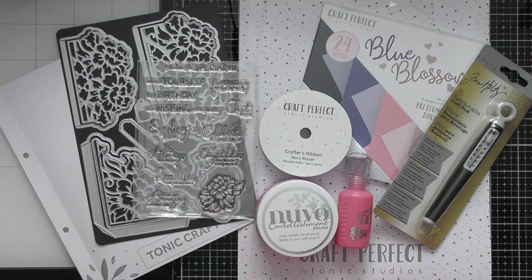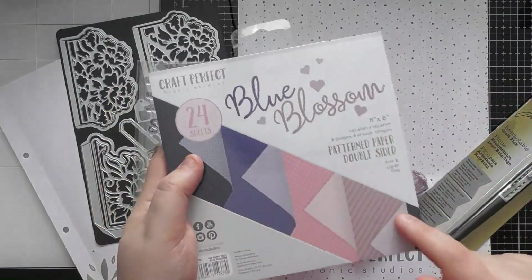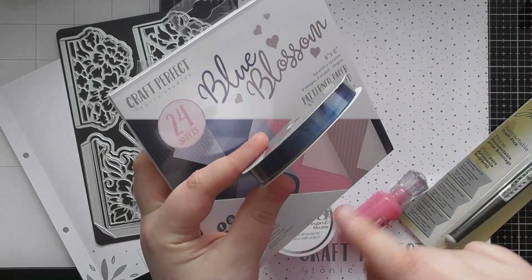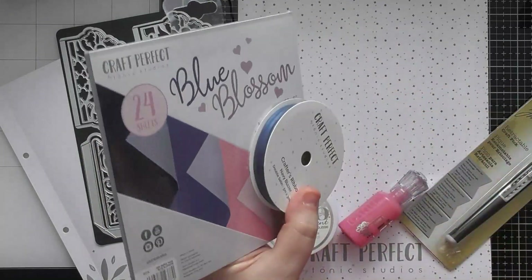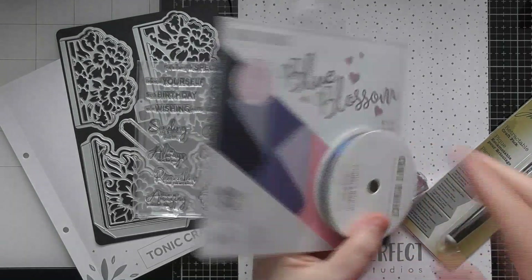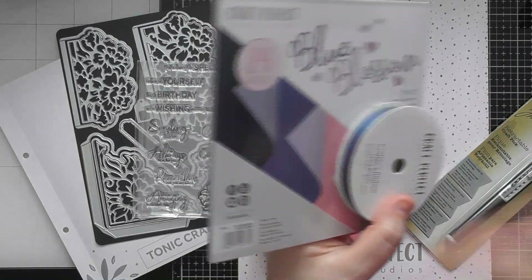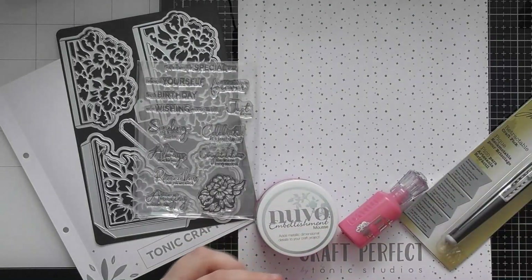I'll give you a quick run-through of what comes in Tonic Craft Kit number 65. There are different selections — you'll get either the Blue Blossom 6x6 patterned paper pad or the Sweet Sorbet one, and either the 3mm Navy Blazer ribbon or the 3mm Bright White ribbon. I presume you'd get both Blues together or both Sorbet together. If you got the blue combination, there are 11 different samples in my unboxing video, but you can transfer those ideas onto the Sweet Sorbet and white ribbon combination as well.